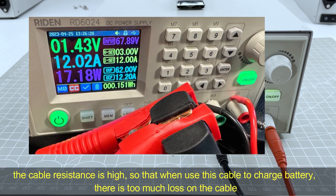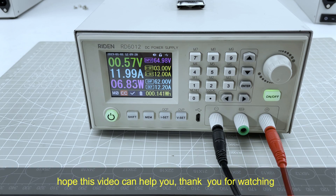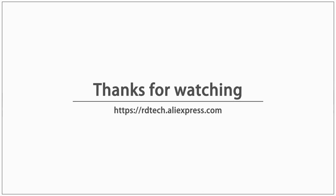The cable resistance is too high, so when you use this cable to charge batteries, there is too much loss on the cable. He needs to change to a good cable to charge the battery so that the charging will be faster. I hope this video helps you, and if there is any need, just contact us. Thank you very much.